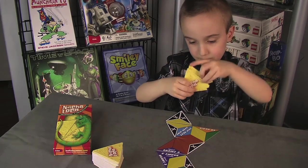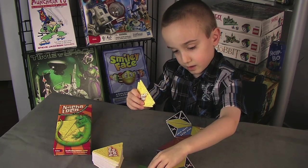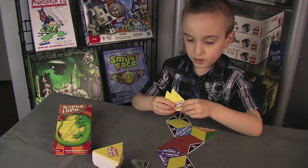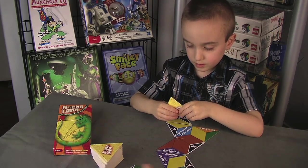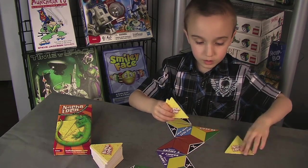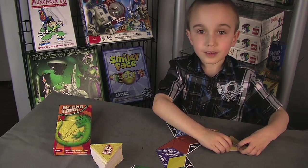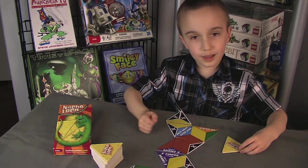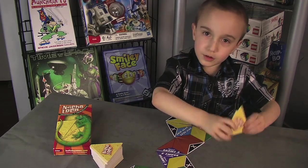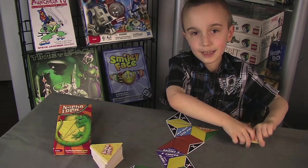Let's see what they play! My opponent gets 1, 2, 3, 4 points — 1 for going out and 3 for how many cards are in my hand. And that's how you play!